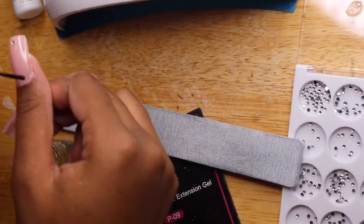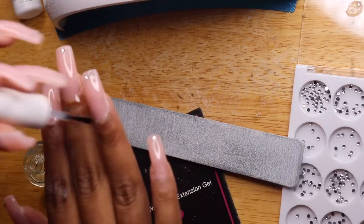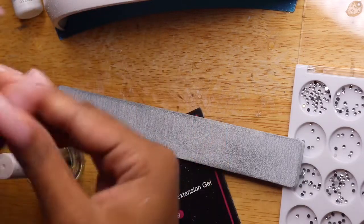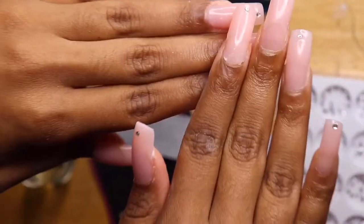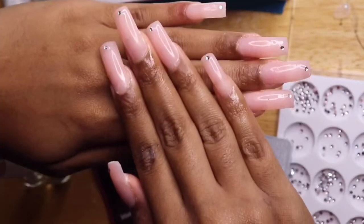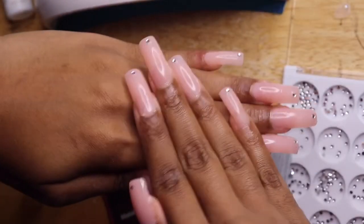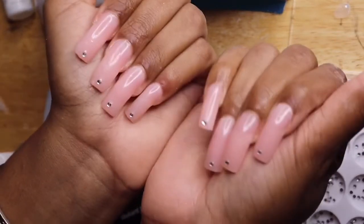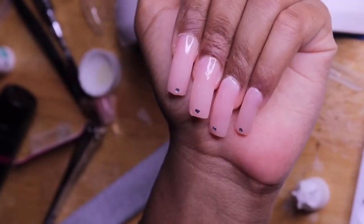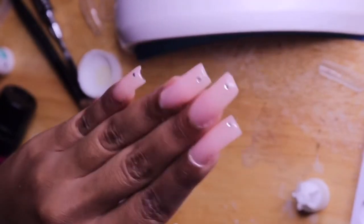If you guys have any questions, just leave them down in the comment section. I really appreciate you guys for watching my videos. This is the finished look right here — I really love these nails. I feel like I'm never going to go back to the nail salon! Thank you guys so much for watching. Don't forget to like, comment, and subscribe, and hit that notification bell next to the subscribe button to get updated every time I post a new video. Thank you guys, bye!